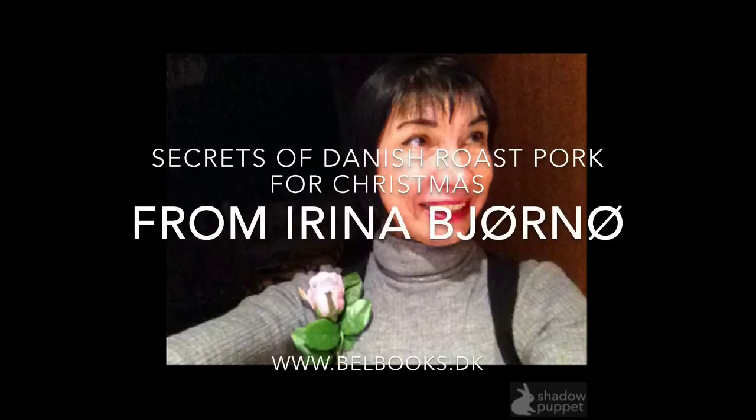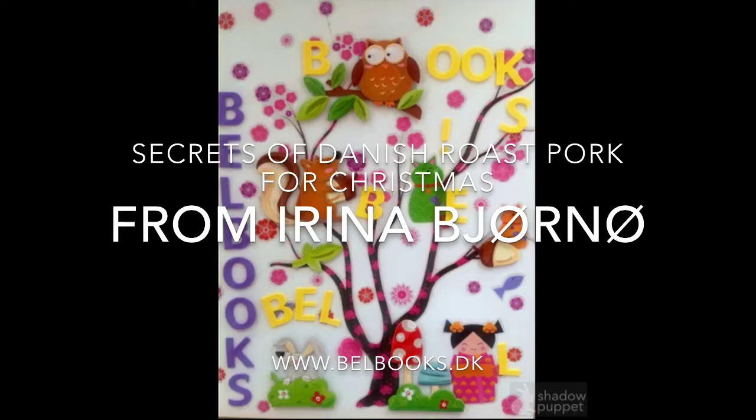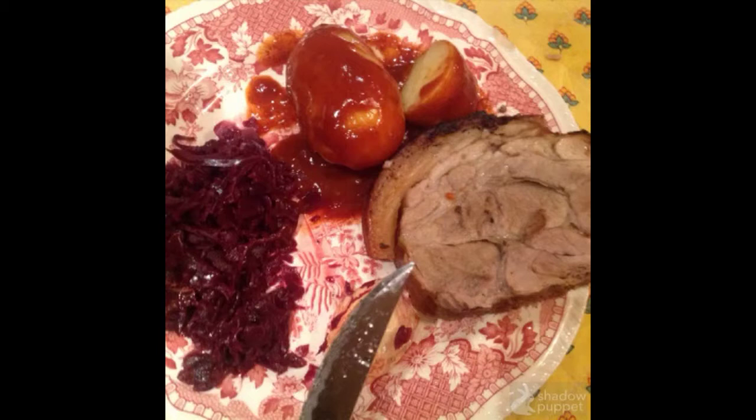Hello, my friend. My name is Irina Björna and I am the creator of the books 'Books for Easy Living.' In my books there are small secrets, and today the secret is about the Danish roast pork. This is the result — a wonderful roast pork — and I will tell you all the secrets.